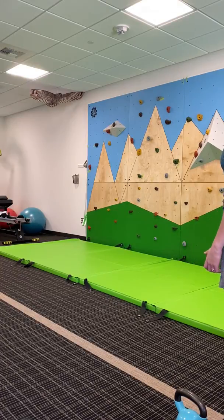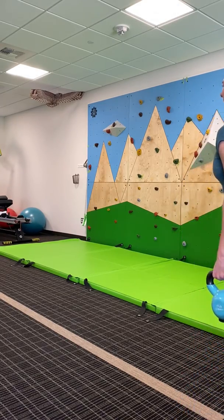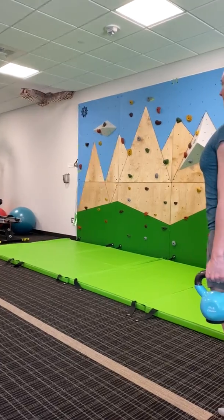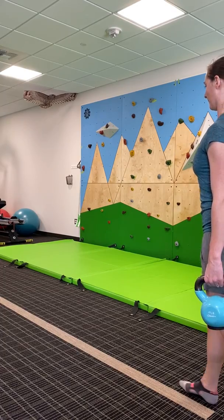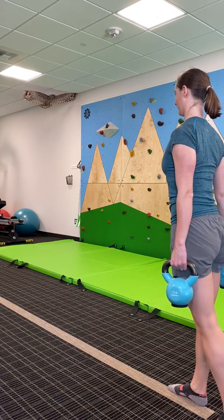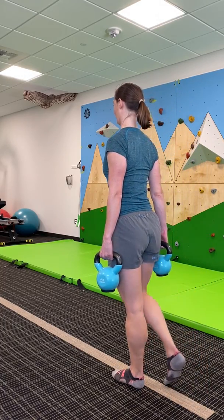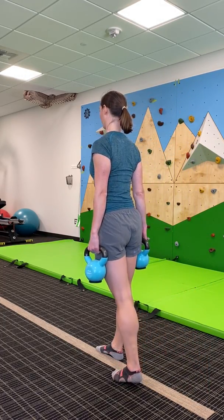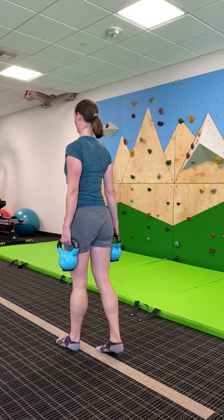We are now going to talk about farmer's carries. You're going to start by deadlifting the bells up, or whatever you're using. Pull that chin in, slight pinch in the shoulder blades, and take nice, even, controlled steps. Try to avoid leading with your head, and make sure that your whole body is engaged.